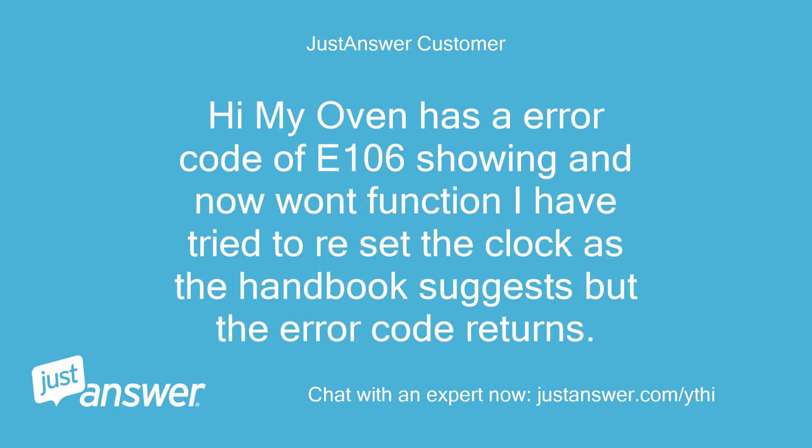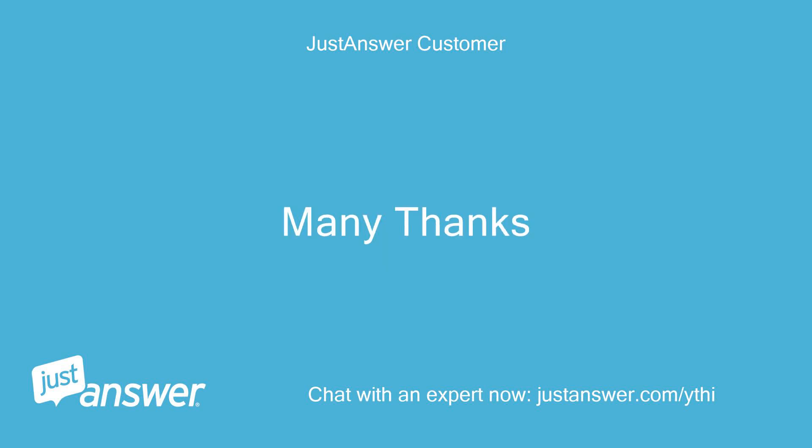Hi, my oven has an error code of E106 showing and won't function. I have tried to reset the clock as the handbook suggests but the error code returns. Many thanks.